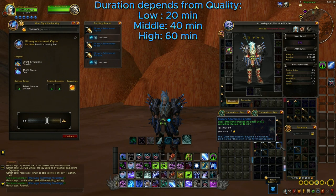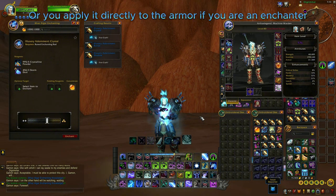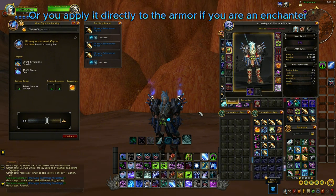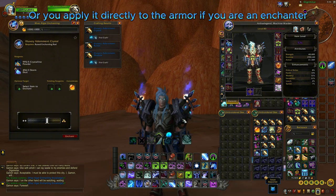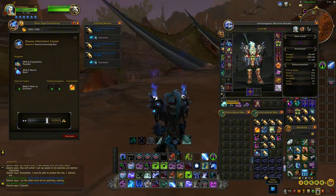So this one is the adornment crystal one. You just click on the scroll and then on the shoulder like any other enchant to apply it. Now I'm gonna say it immediately — all of these might look better on specific shoulders.